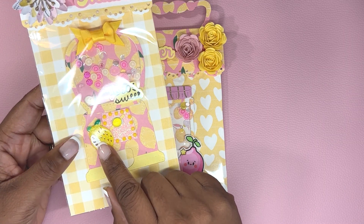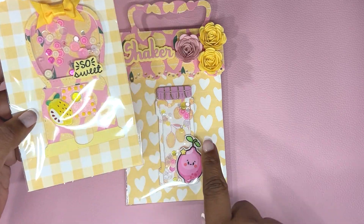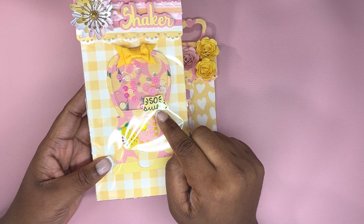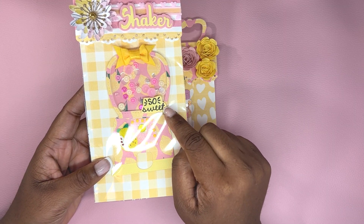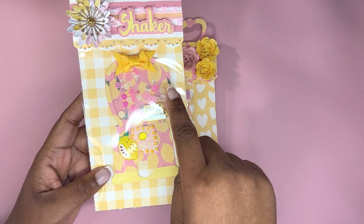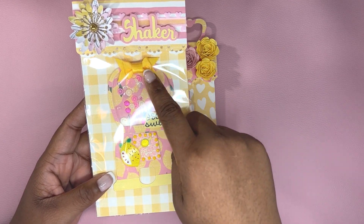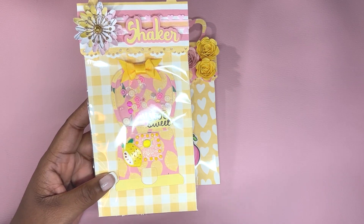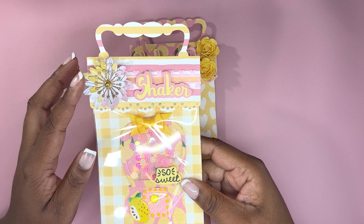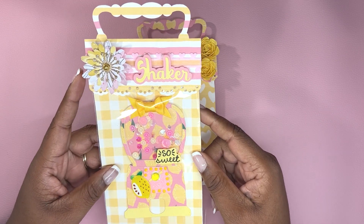I have this lemon cabochon in my stash. I'll leave a link to the seller on Instagram and where I got these cabochons from, and even the sequin mix. I had a stamp set from Memento that had this sentiment that says 'so sweet' and I stamped it out on yellow paper. I noticed that I accidentally put this upside down, so I put a bow on top to cover that, but I still like the way it turned out. And then this flower is from Rhoda and I'll leave her Instagram page down below too.